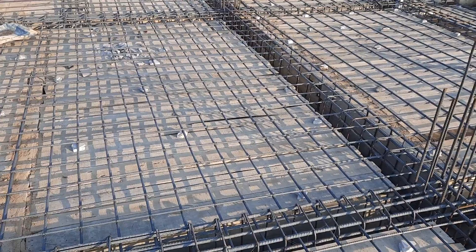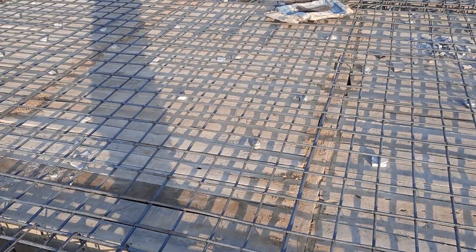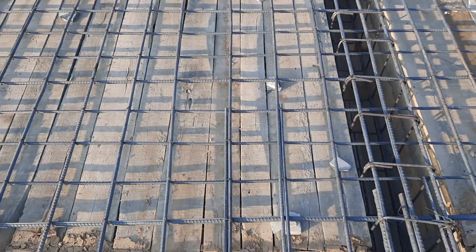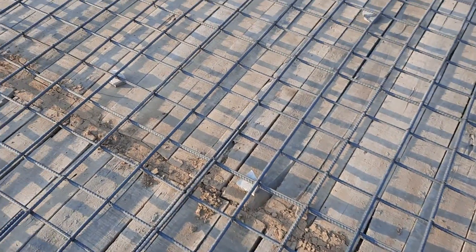This was a short video in which I guided you through steel reinforcement mistakes in the construction of this slab, where there are many big mistakes which I have exposed to you. Thanks for watching — see you in the next video. Goodbye.